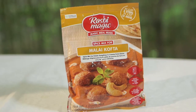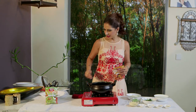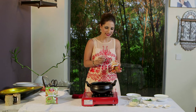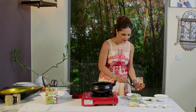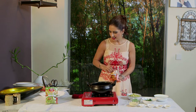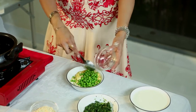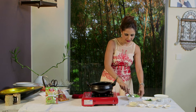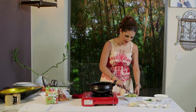To make our Malai Kofta, we're going to use paneer. I've crumbled up the paneer, and I love these Rasoi Magic Mixes — it gives me all the masalas I need in a quick teaspoon. I've put about three to four tablespoons of the masala, and my koftas will also have some peas — just defrosted frozen peas. I'm using a minted variety, but you can use a plain variety as well.